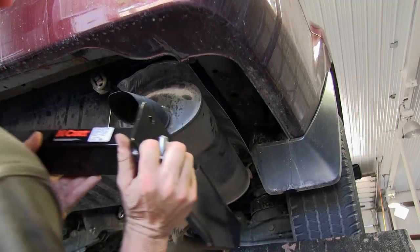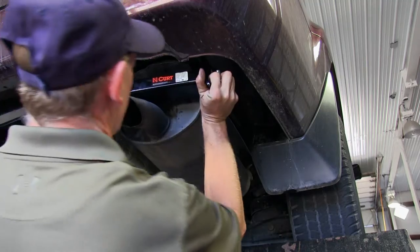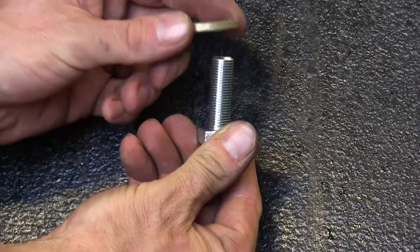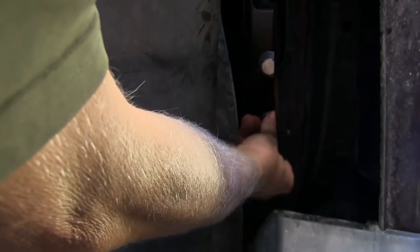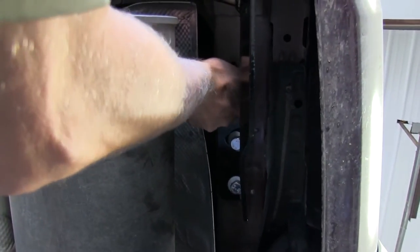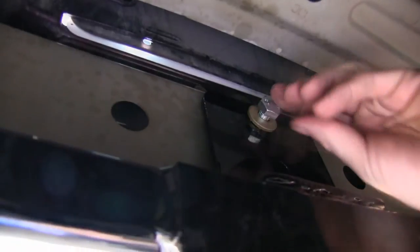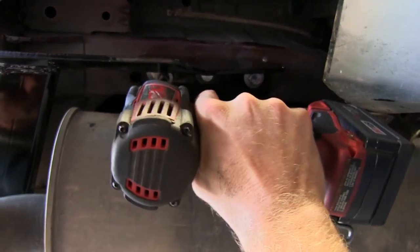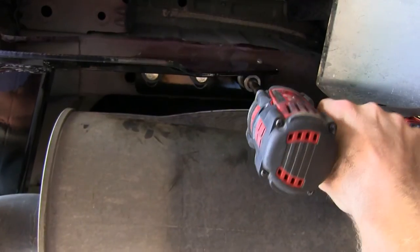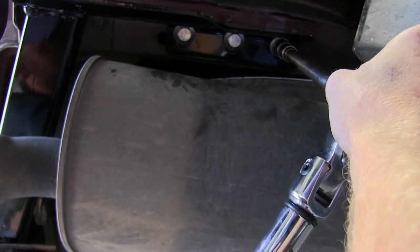Once all the threaded holes are cleaned out, we can go ahead and start installing the hitch. It's a good idea to have an extra set of hands to help hold it up while we install the hardware. When we install the hitch, we'll install the 12-millimeter bolts into the frame, along with the matching conical tooth washers. We'll make sure the teeth on the conical tooth washers go up towards the hitch. We'll put one on each side to hold the hitch up, then install the remaining fasteners. We'll leave those bolts loose so we can move the hitch around in order to get the two bolts to thread into the bumper. Once all our hardware is installed, we'll go ahead and tighten down the bolts and torque them down to the specified instructions.